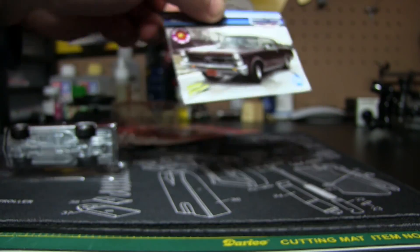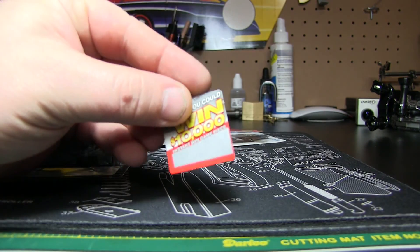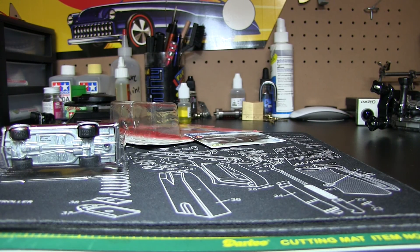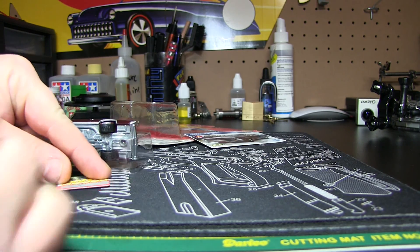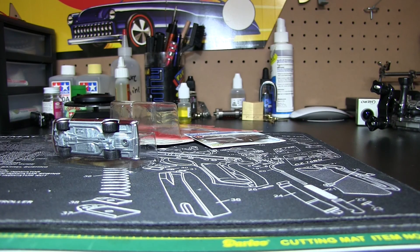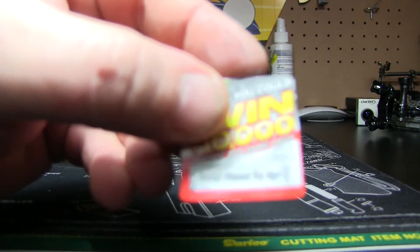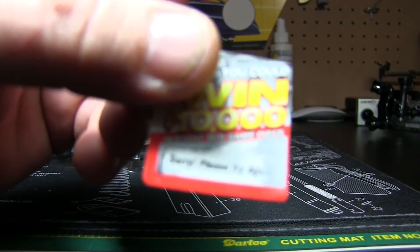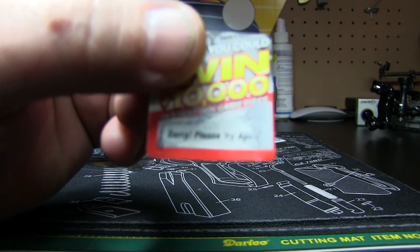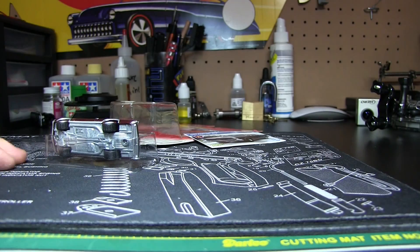Let's see if we won anything. Scratch this off — instant win game piece. I'm just scratching it with a little USB stick. It doesn't want to come off real easy — it's kind of gooey. There we go. 'Please try again.' So I didn't win $10,000 in prizes. Darn.